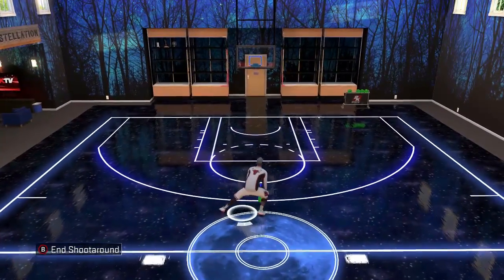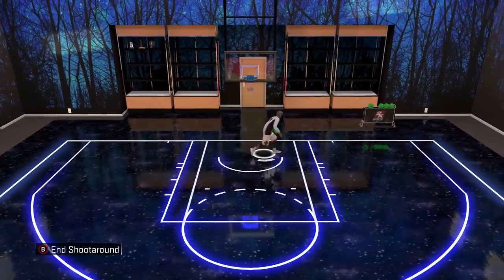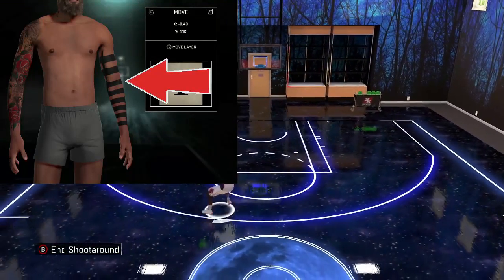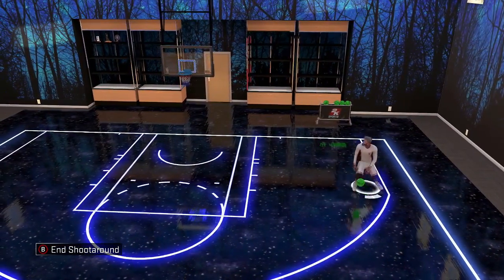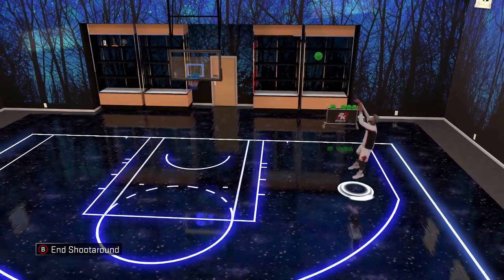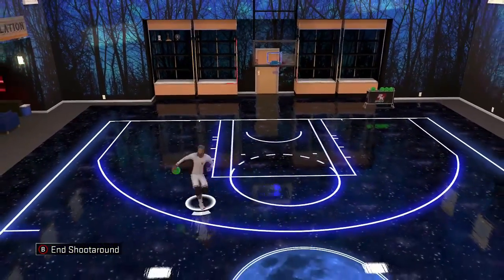Yo what's up YouTube, it's your boy Efron Poovasa back with another NBA 2K16 video. As you guys saw in the title, today I will be showing you a tutorial on how to do the striped tattoo. I know you guys have seen this tattoo at the park — so many cheesers, legends, or just people in general always rocking this tattoo. More than likely, anytime I see people with this tattoo at the park they are hardcore cheesers, but do what you want — we are going to jump into the video.